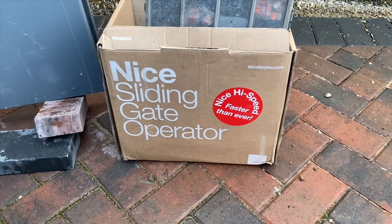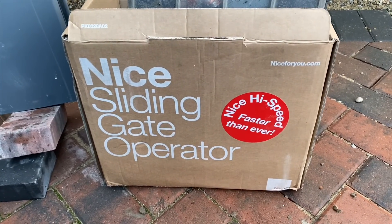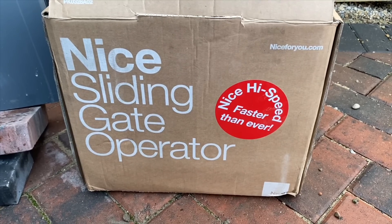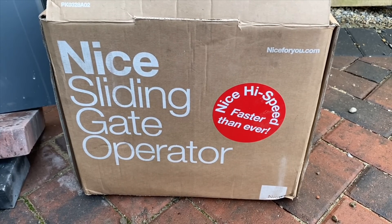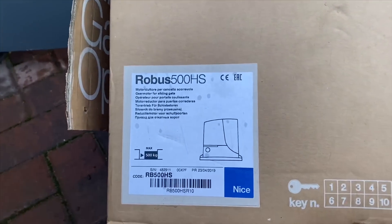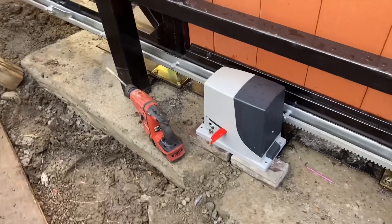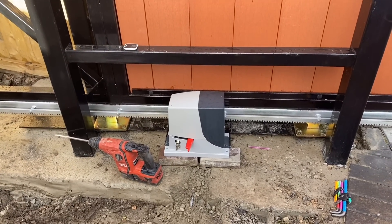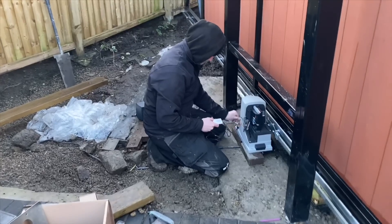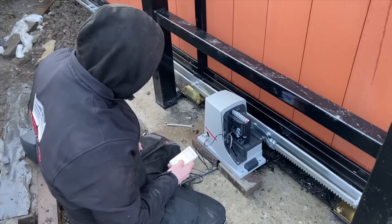The gate automation system used on this is the Nice sliding gate operator. Sam uses this because he said it's reliable and high speed, so it opens the gates really quickly. The model is the Robust 500 HS. I'll show you Sam installing and setting it up, because you need to program it in. The red lever is open at the moment with the key in the lock, meaning the gate can just be slid into place, then you set it up, lock it, and set the motor to where you need it to open and close.